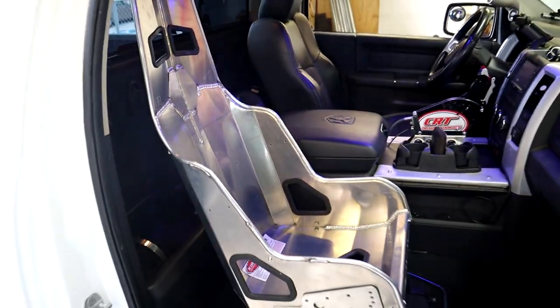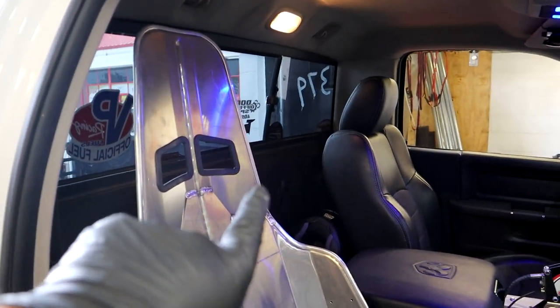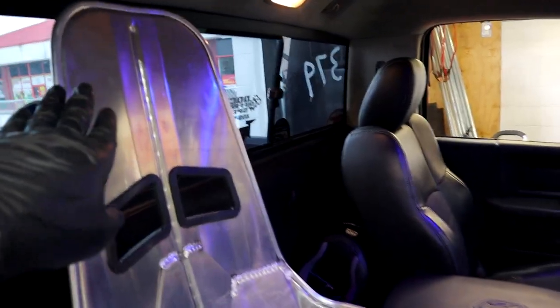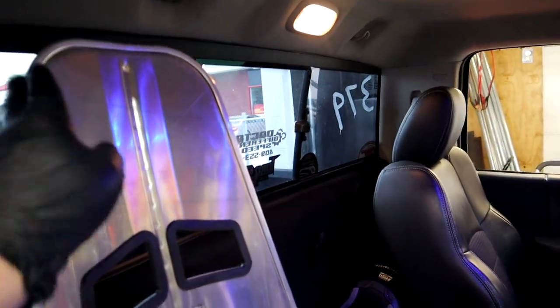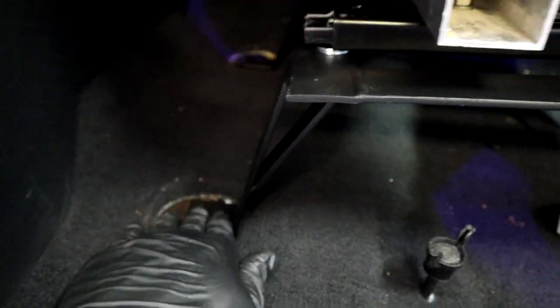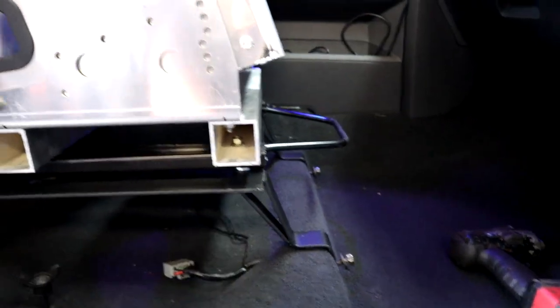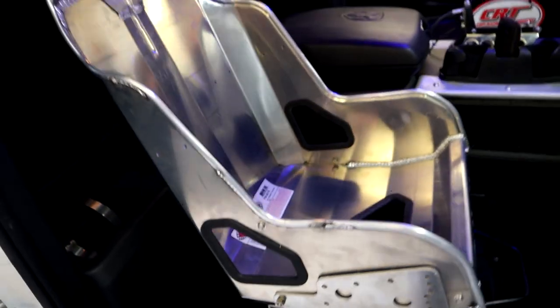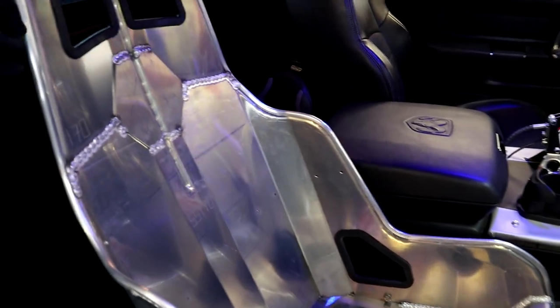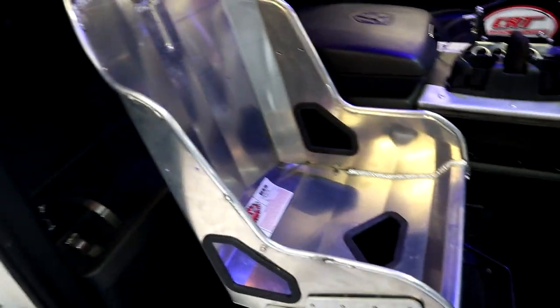Check it out — we got it sitting in there right now and a Kirkey seat actually fits really well in here. It fits really good — it's about the same height as the factory seats, slightly taller by about maybe three inches up top. The Corbeau brackets fit perfect. I don't have it completely bolted in — just two bolts hand-threaded right now — but yeah, fits pretty good. We're about to sit in it and figure out exactly how much we want to rake it back or forward.